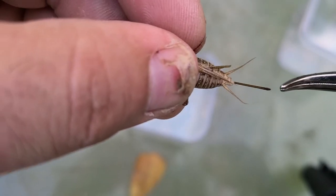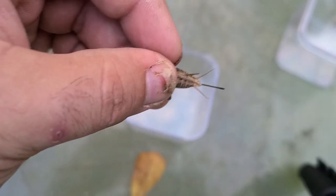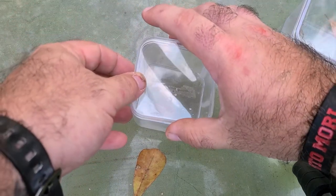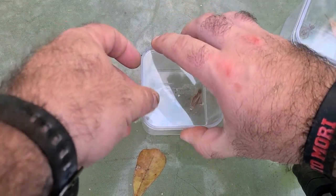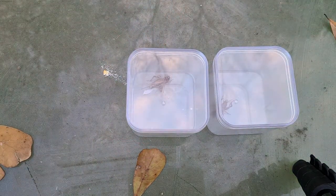And then a couple weeks later, hopefully the eggs will hatch and you'll have baby crickets. And that's pretty much it. So hope you guys liked the video, hope it was helpful. And if you guys got any more questions or video requests, let me know and I'll see you guys in the wild.